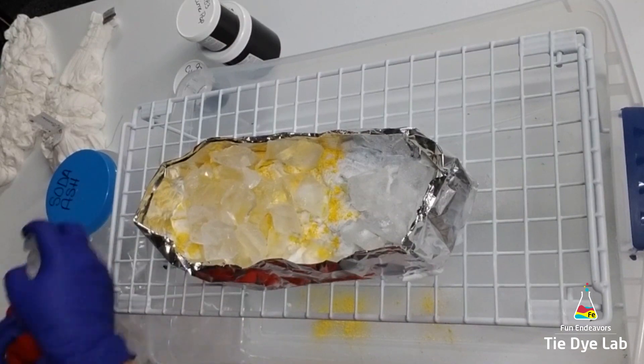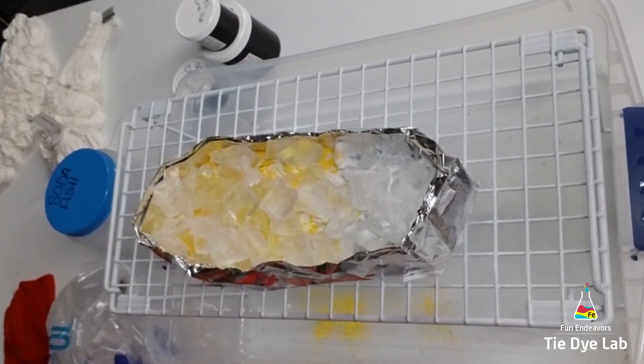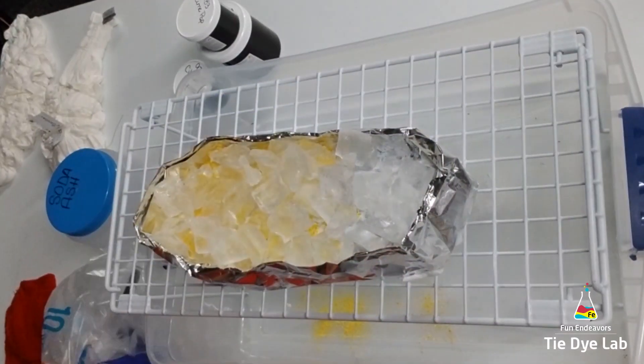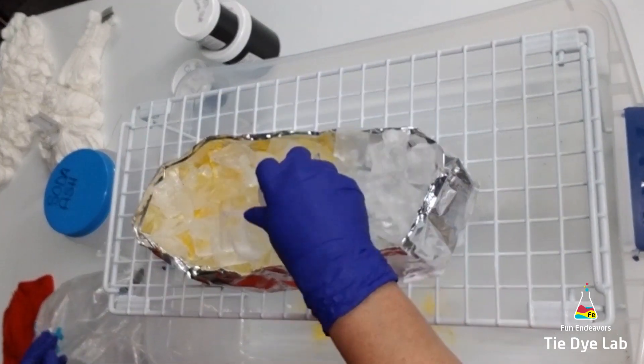After a few hours I came back and checked my shirt. After all the ice had melted, I went ahead and flipped the shirt over and put another layer of dye, soda ash, and ice on the back side of the shirt, then let it continue to process.